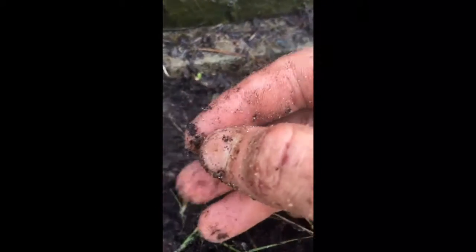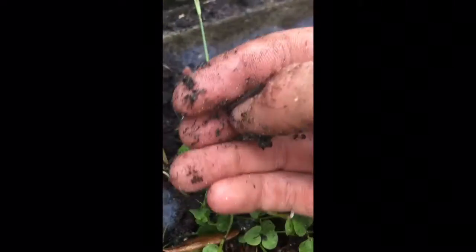The worms should come out in a few minutes. I am back — after about five minutes I've seen this earthworm right here come up to the surface. Basically what the dish soap does is earthworms do not like the dish soap, so they try to come up out of the dirt and find a different moist spot.